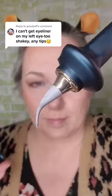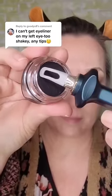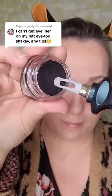If you have shaky hands or you're just bad with eyeliner, this video is for you. This tool helps you steady your hand so you can get your eyeliner on. You drag the soft flexible tip across that eyeliner.